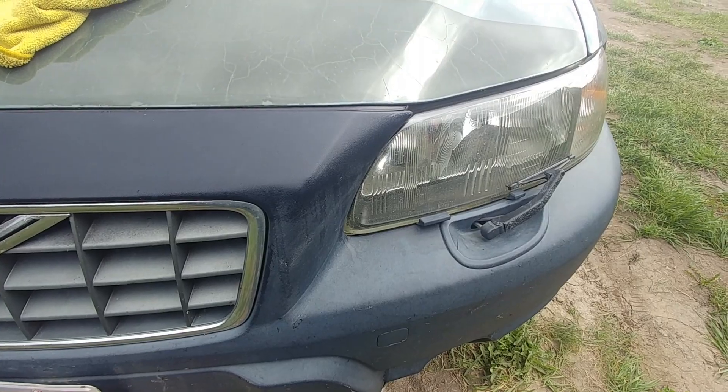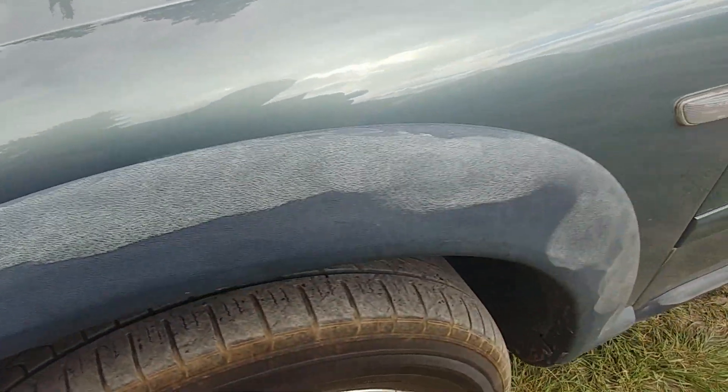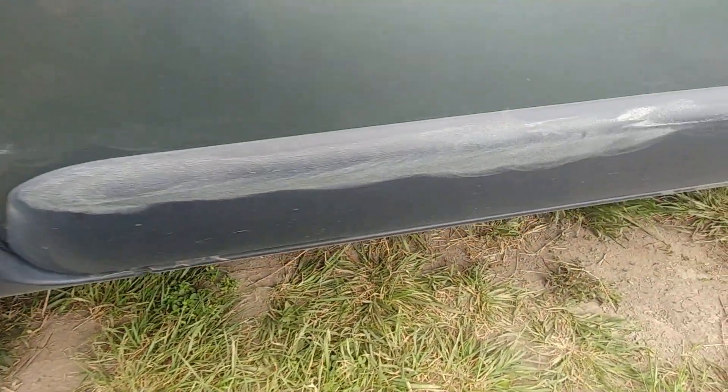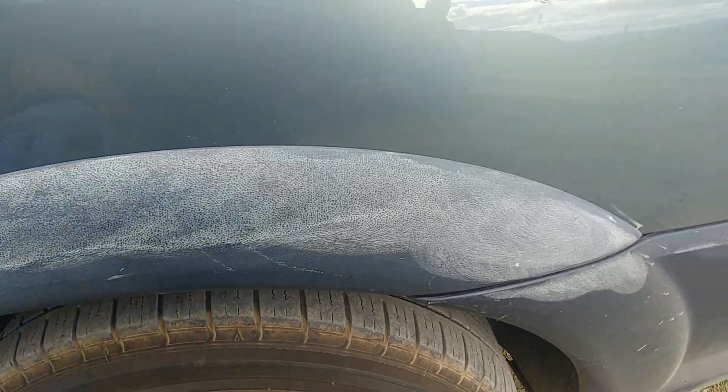I think it's a great idea to show you first how it looks right now. You can see on the video it looks pretty faded and old. There's some wax dried up on the rear bumper.